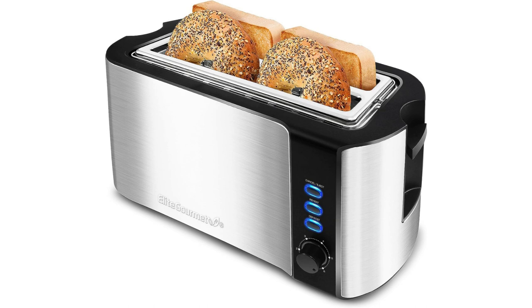This toaster also includes reheat, defrost, and cancel functions. The reheat function is useful for warming up previously toasted bread without further browning, while the defrost function allows you to toast frozen bread or bagels straight from the freezer. The cancel function comes in handy when you need to stop the toasting process mid-cycle.